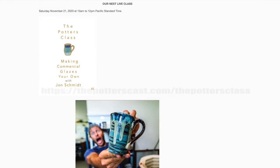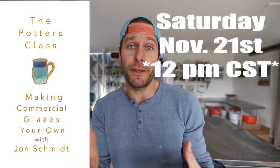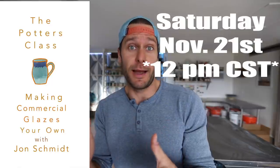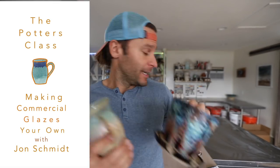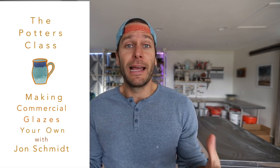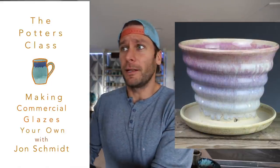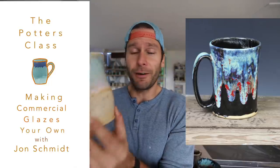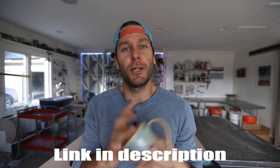Quick, before we get started on this project, I wanted to let you guys know that for the first time we're doing a Zoom workshop on how to make commercial glazes your own. We're teaming up with the Potter's Class this Saturday, November 21st. It's at 11:30 Central Time and we'll be talking about how I go about glazing my pieces — how I get results like this with commercial glazes that anybody can buy, and how to actually make it unique to you. We're going to do everything from glazing principles to basics, different glazing techniques, problems, issues, and solutions, and how to really make commercial glazes something unique that will stand out for you as an artist. We'd love if you would join us. If you can't make the live version, it will be available for purchase afterwards as well.